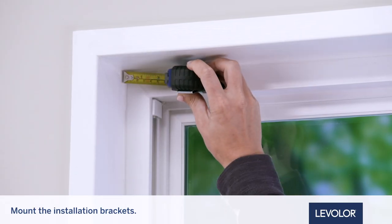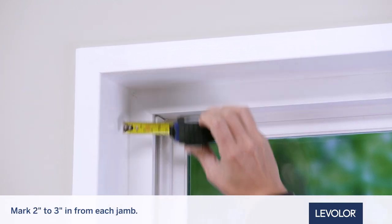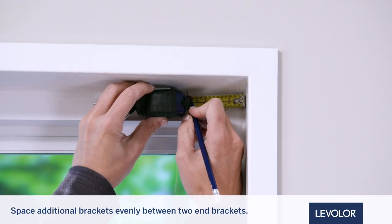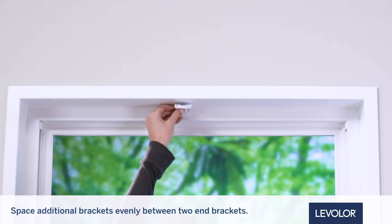Next, measure and mark 2 to 3 inches in from each jam for the bracket locations. If more than two installation brackets come with your order, space additional brackets evenly between the two end brackets and mark their locations.